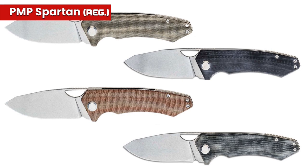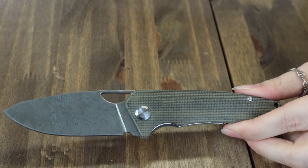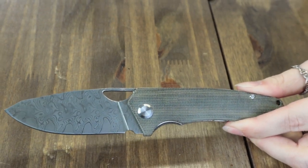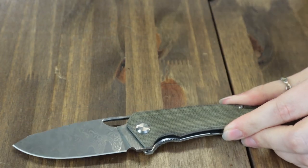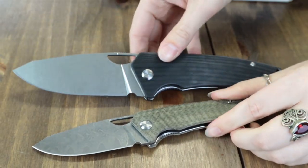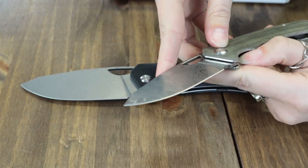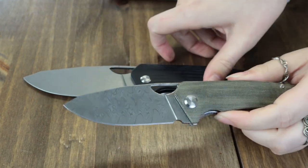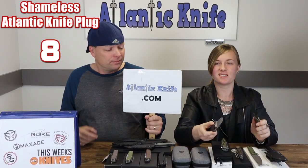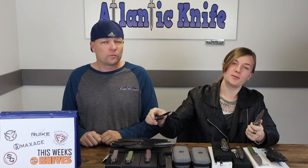The regular Spartan is offered in green, brown, black micarta, and black G10, with either Böhler N690 or Damascus steel. We have the green micarta with Damascus here. This one is 7.5 inches overall with a 3.25-inch Damascus blade — same specs: full flat ground drop point, eighth inch thick, front flipper, thumb opener, skeleton eye stainless liners. The only differences are the overall length and the blade length. Starts at only $150 at Atlanticknife.com; Damascus is about $116 more.